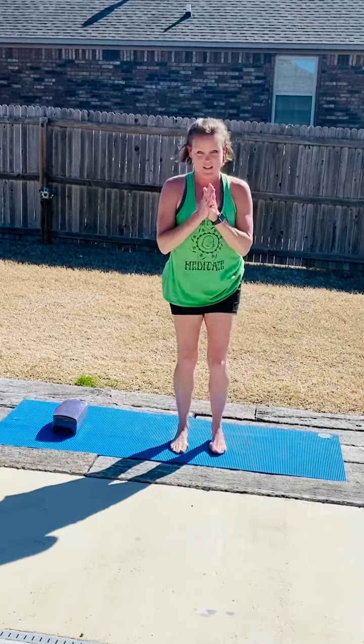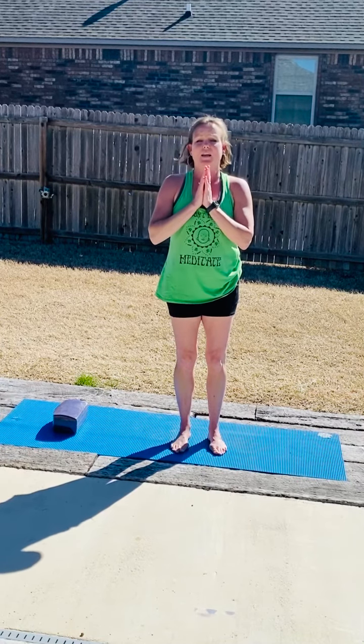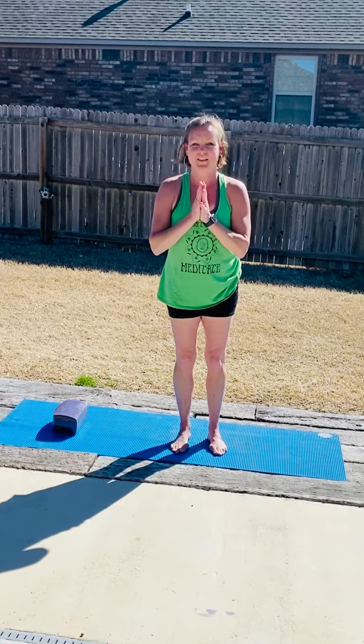So that is our headstand. Always move mindfully. Enjoy the expression. Enjoy the pose. And be stronger. Until next time, namaste.